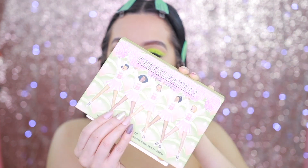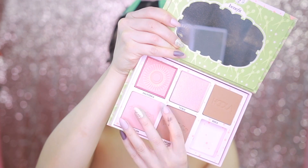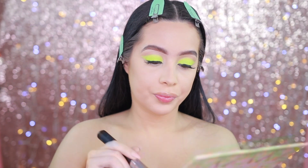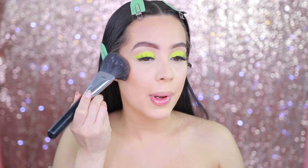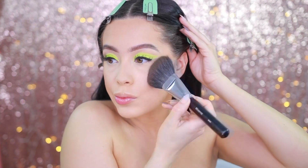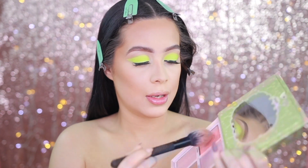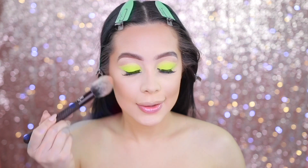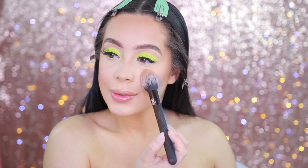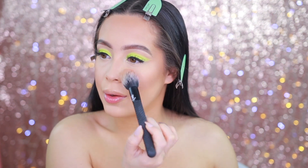Next I'm going in with the Benefit Cheek Leaders palette — it has the Hoola bronzer, the Dallas blush, the Tickle highlighter, and more. I'm going to take the Hoola bronzer just to warm up the skin. Then I'm going in with blush — I'll use California and a little bit of Dandelion to flush the cheek. I'm also adding a little blush in this area because I just like how it makes my skin look.